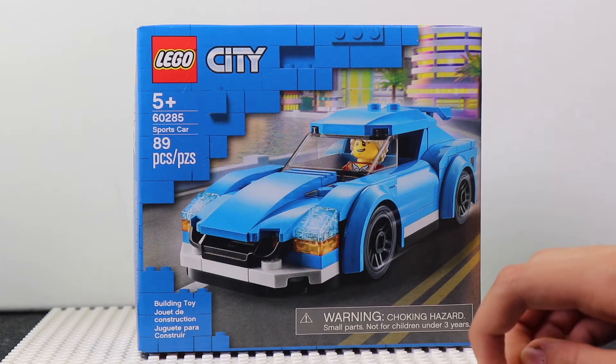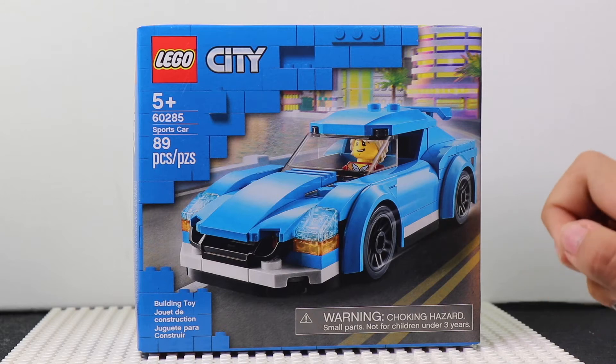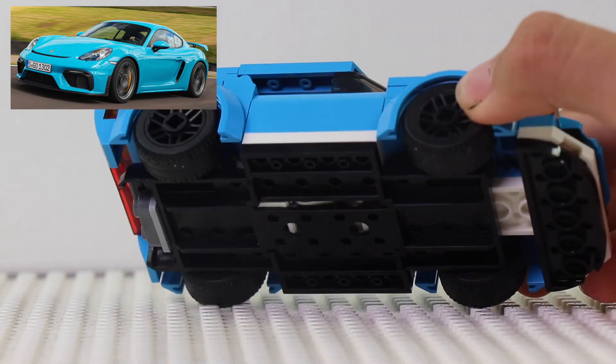I do like how the car is built, but the minifigure that comes with it has a very basic and common face and hair. But let's see the final product — it does look quite worth the 10 bucks, but let's break it down and see.